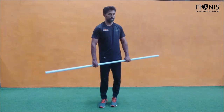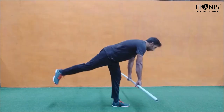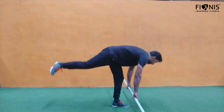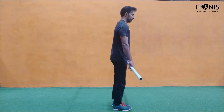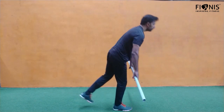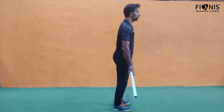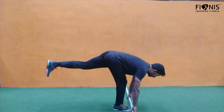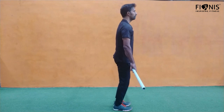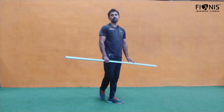The next one is single leg deadlift. Stretch one leg up as high as possible, slowly go down and come up. You can add weights — a water bottle, bag, or anything — but as you come down, don't touch the ground. The leg should not touch the ground. Try to balance yourself and lift it up high. 10 counts on right and 10 counts on left.